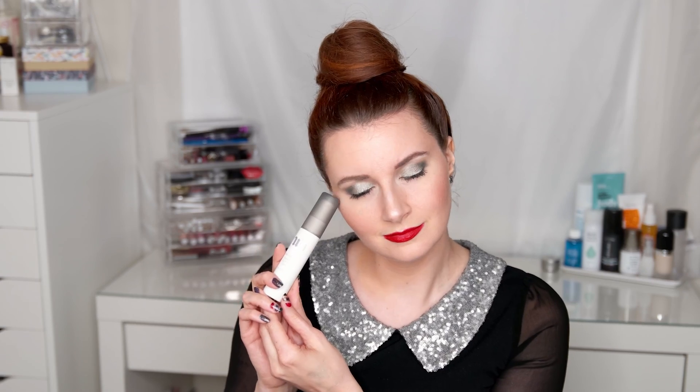Once that's on, I'm using my Urban Decay Setting Spray in De-Slick, just spritzing that all across my face to make sure everything stays all night long. And that's it, guys! I hope you enjoyed the finished look — that completes this makeup tutorial. I hope you enjoyed it and I will see you in my next one. Bye guys!